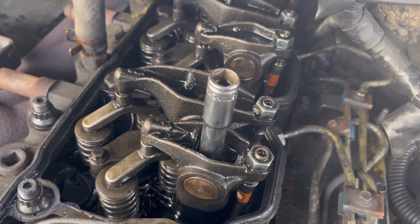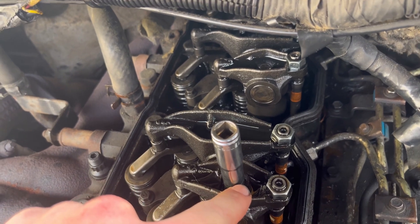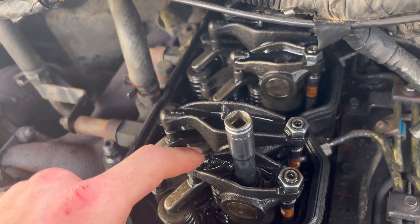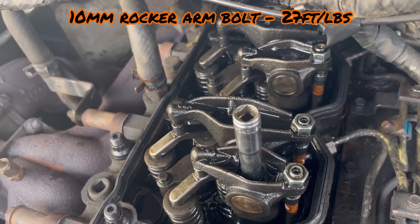Just finished with my number four head stud, which was the one requiring rocker removal. Ready to reinstall it — the torque spec for the rocker is 27 foot-pounds.